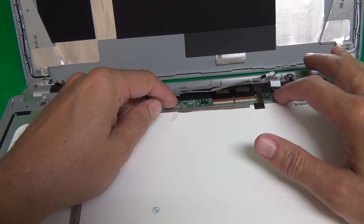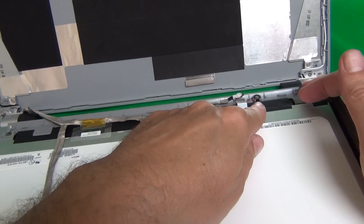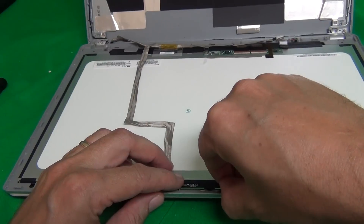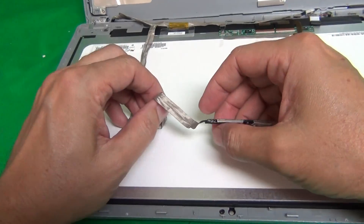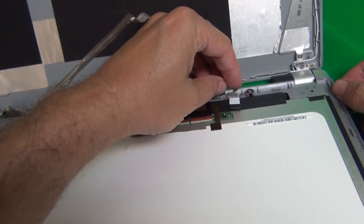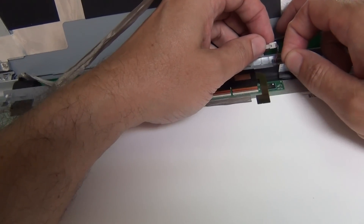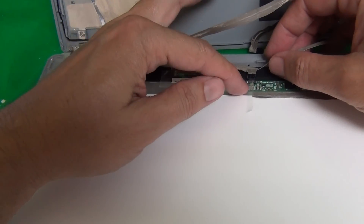The mistake I made here is I wasn't holding on top when the whole thing finally gave and fell down. So hold it on top at the last few steps so this same thing doesn't happen to you. We stand the laptop back up and it looks like everything's still okay — we didn't kill the laptop, which is a good thing. What you want to do is gently tilt the screen assembly forward and lay it down.